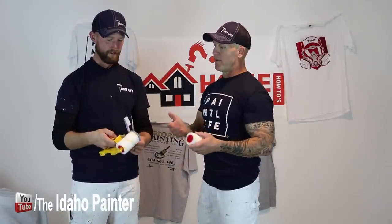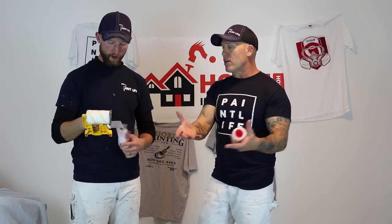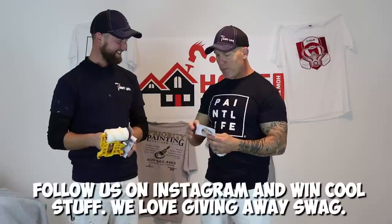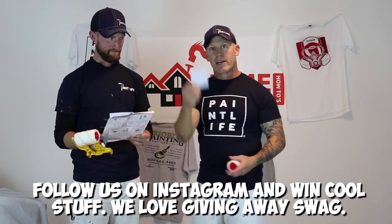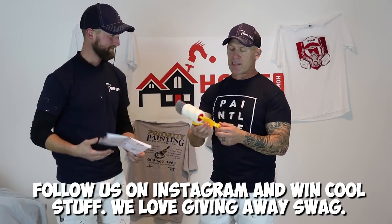John has installed his little AccuBrush. We want to be careful because we don't want to break this before we start using it. They did say it was the newest technology and that it will make you paint as good as a professional painter. It comes with a DVD — that's kind of crazy. I don't know why you wouldn't just go on YouTube, but it does come with a DVD. So we'll watch it and tell you what's on there while John reads the instructions.